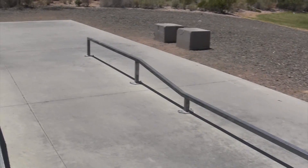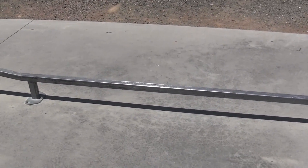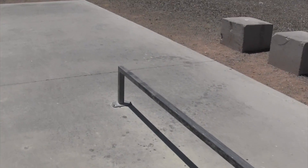The rail is nice and long. There's a high side and a low side. There's a kink. The small side is great for learning tricks — it's fun to practice on. The height is good. It's the same kind of metal so it doesn't really grind the best.